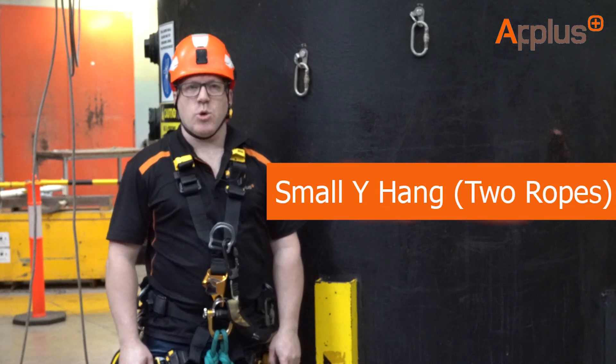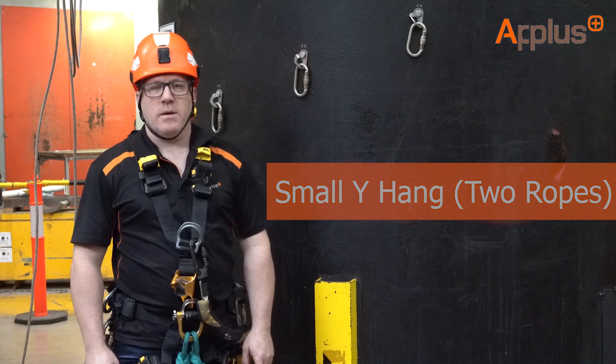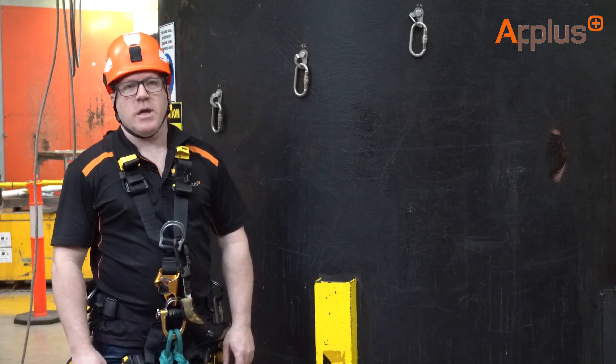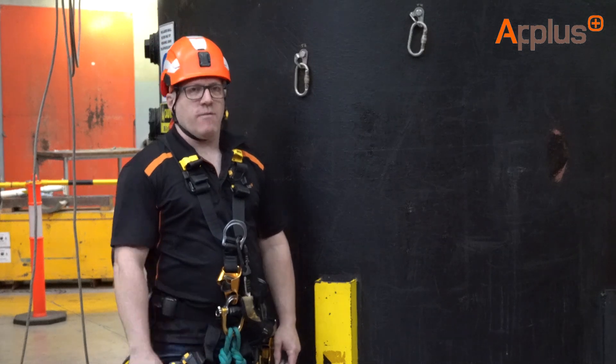Hi guys, Chris Davis here. In this tutorial I'm going to show you how to tie a simple Y-hang. A simple Y-hang is one of the key competency skills required of any rope access technician, and certainly on the level one syllabus.